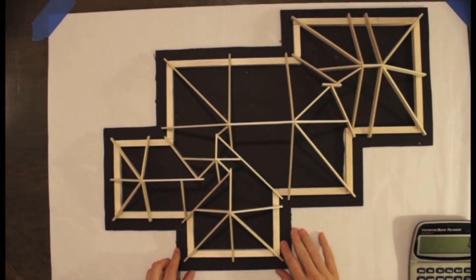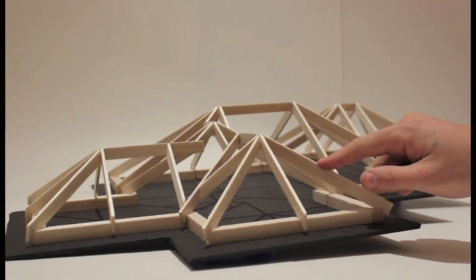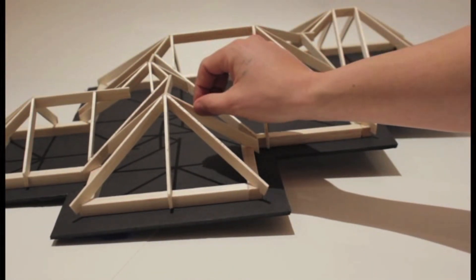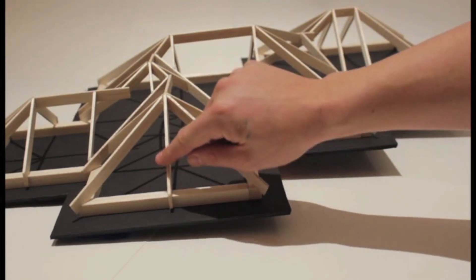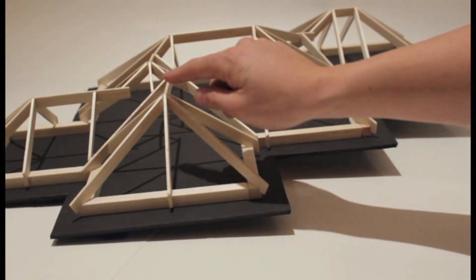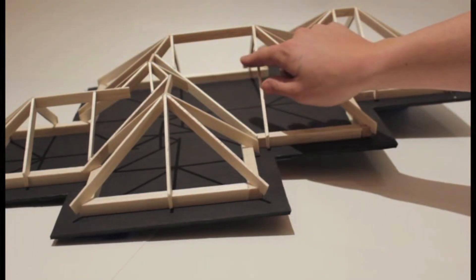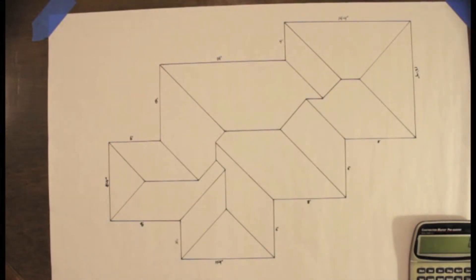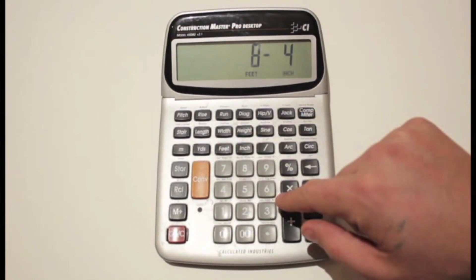So in this video, once we take you into the office, we are going to teach you and break down how to calculate every rafter, every hip, every valley, every jack rafter, every broken hip. We are going to teach you how to calculate every angle, and we are going to do all of this in the office before we ever step foot back out on the site. We will have all of the members of this roof pre-calculated and pre-figured, so that when we do step back out on site, we don't even have to pull our calculator out — we can just start cutting and putting our roof together.